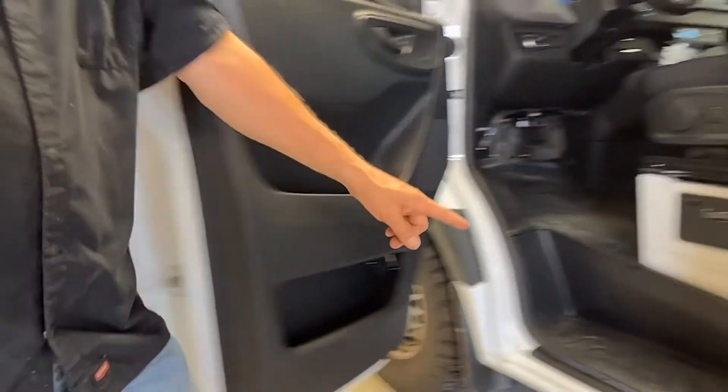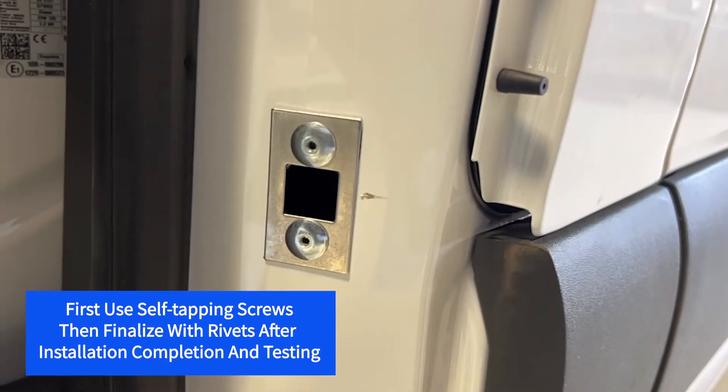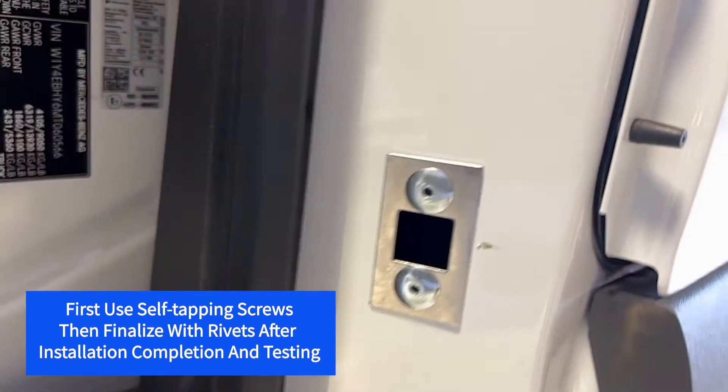Once the bolt is active it will strike into the B pillar. You can see that we have all of our housings and strike plates riveted in for our final secure mounting.